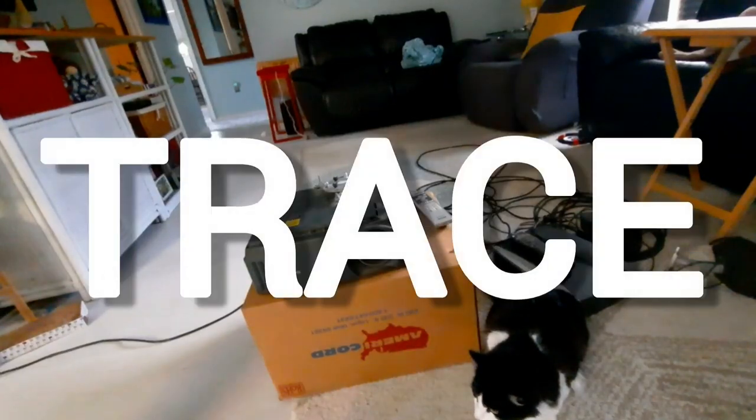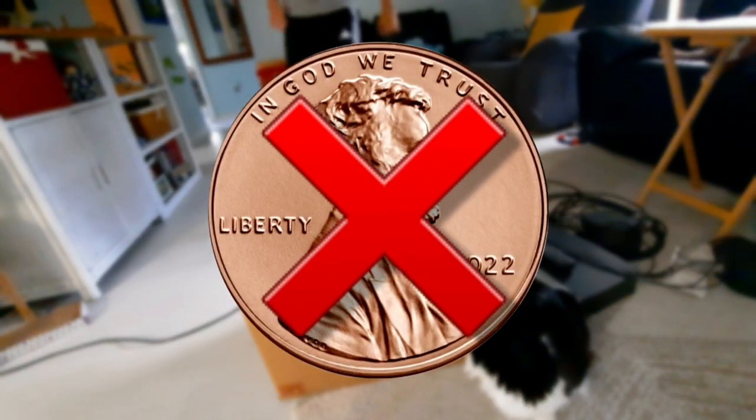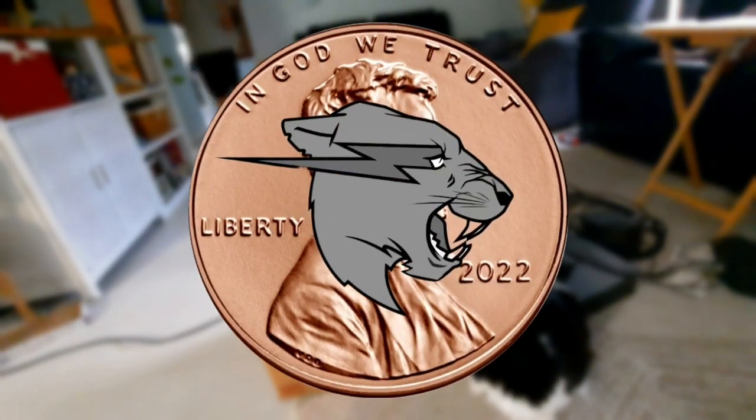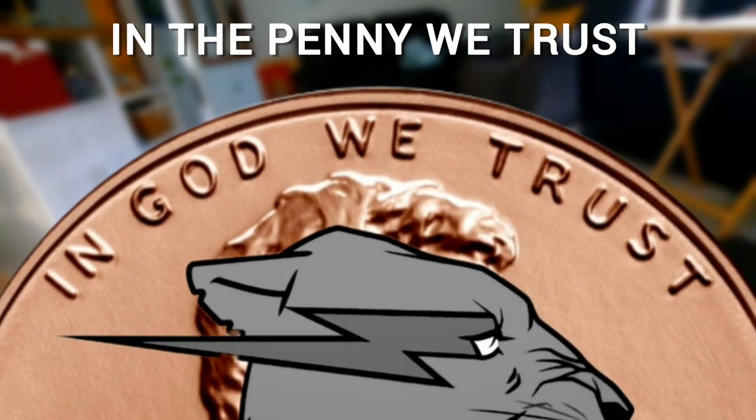The next step was to trace out the design. But I haven't even told you what I'm putting on the penny yet. So here it is: to replace Abraham Lincoln's face, we're putting the Mr. Beast logo. Then, replacing "In God We Trust", I'm gonna put "In the Penny We Trust." That's obviously not the final penny, but let's continue.